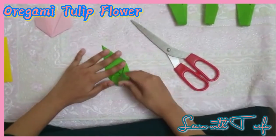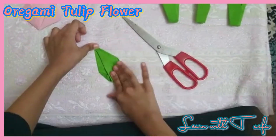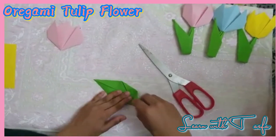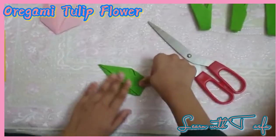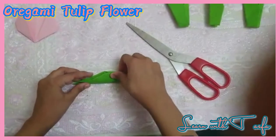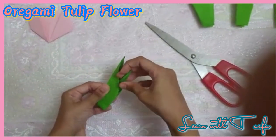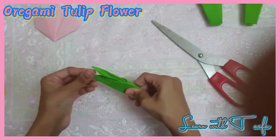Then we have to do one end and then we have to do it to the other end. Then we have to clean it up and do it to the other end.